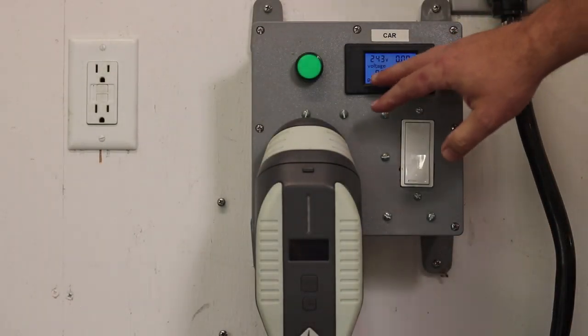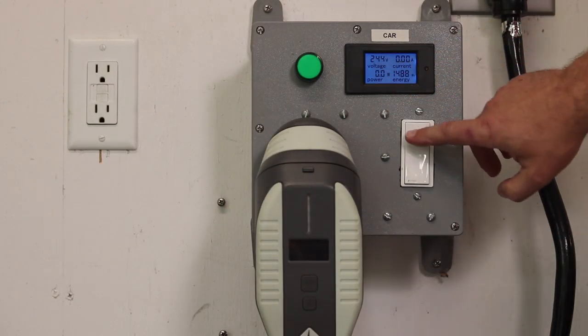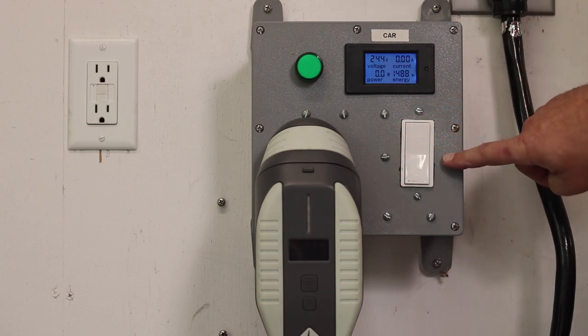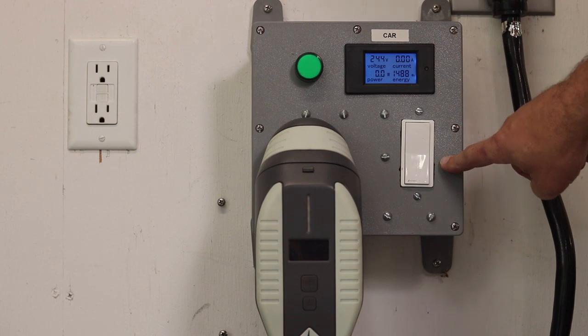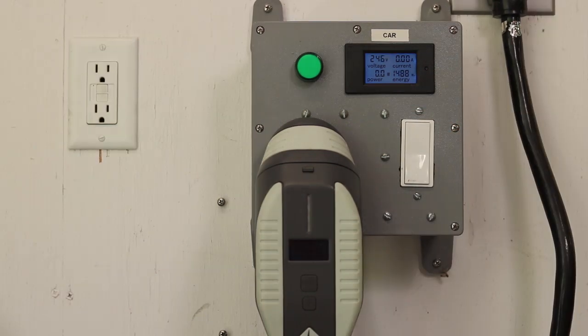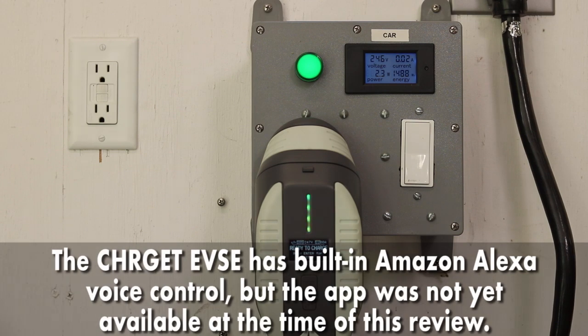One other fun little thing: this is a smart home switch, and I even have it rigged up for voice control. 'Alexa, turn on electric car charging.' — and it responds. That's a little thing I designed; I've got a video about that if you want to check it out. Kind of a fun little project.